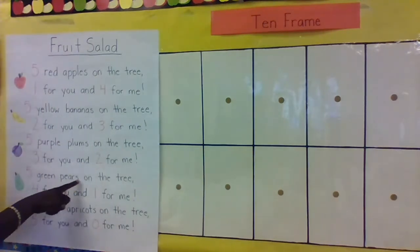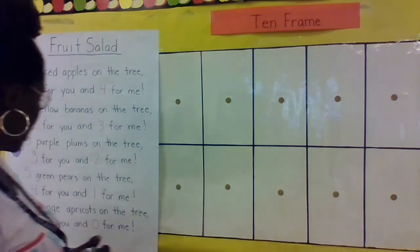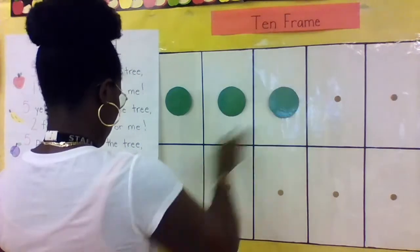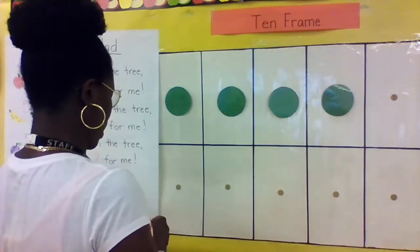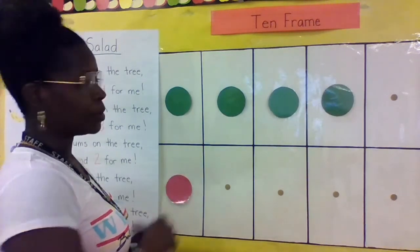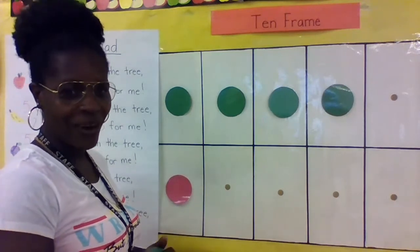Five green pears on the tree, four for you and one for me. Let's show it on our 10-frame: one, two, three, four for you, and one for me. What is four plus one? Let's count: one, two, three, four, five. Four plus one equals five!